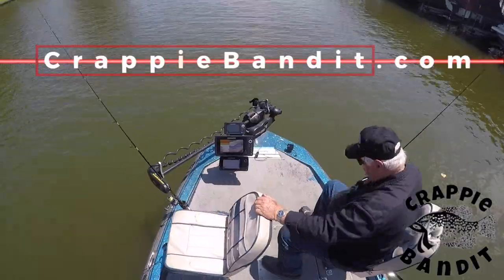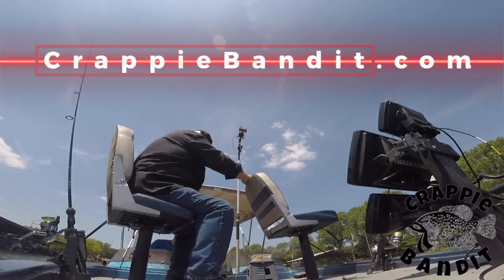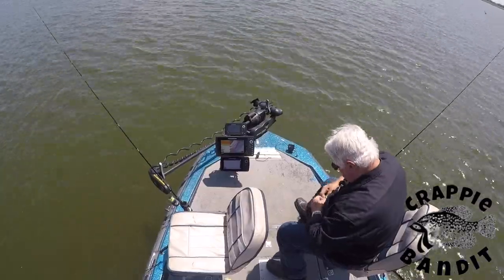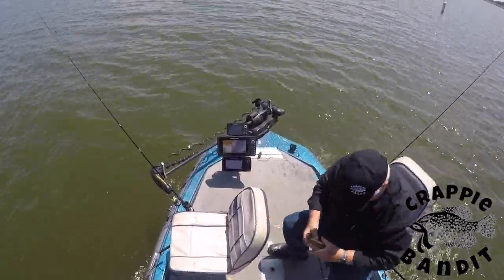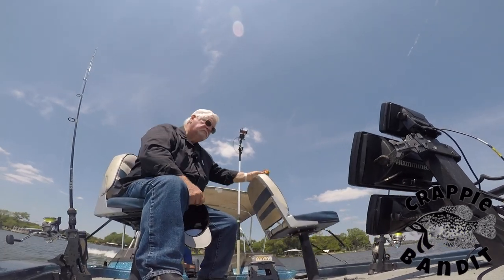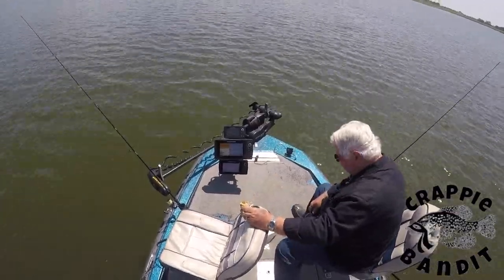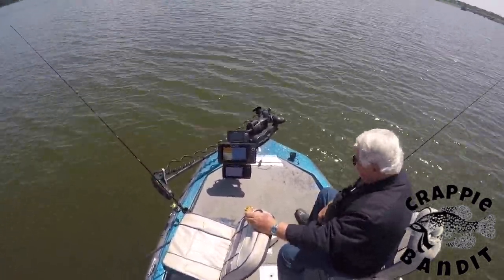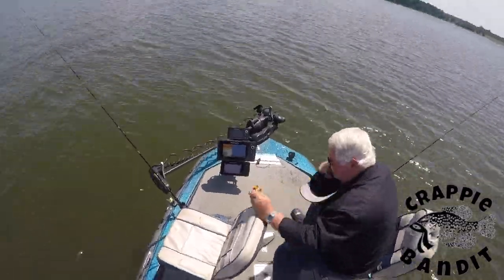When I approach a structure I normally cast out over the top then swing back, making the appearance that the bait is swimming. If I get bit I usually keep that method going, but if I don't, I usually try fishing a little bit different, like vertical jigging in a variety of depths to try to see where they are. If that don't work I move to a new structure.